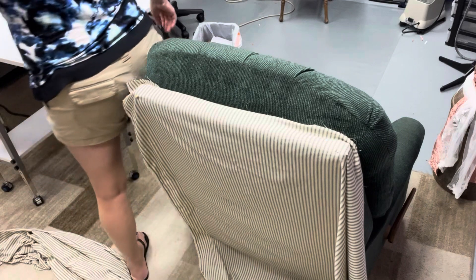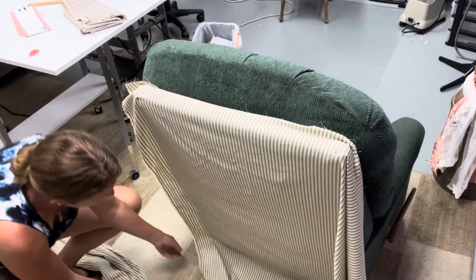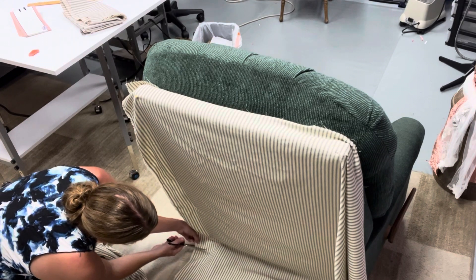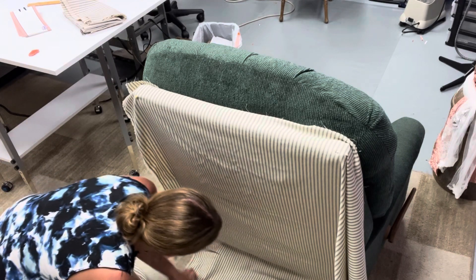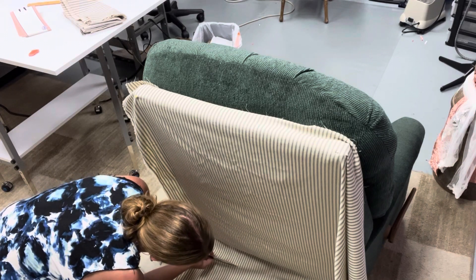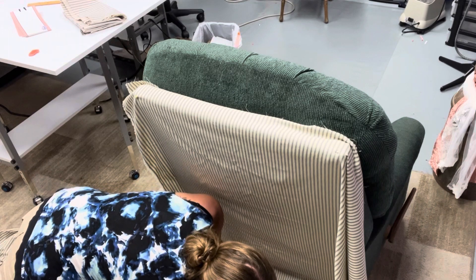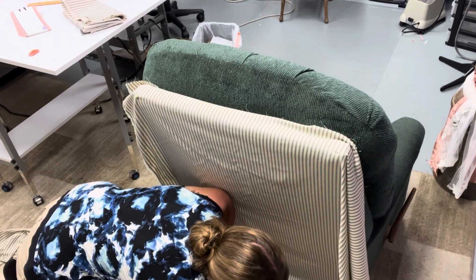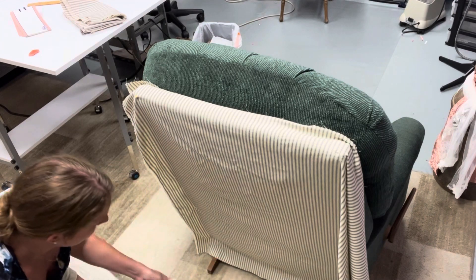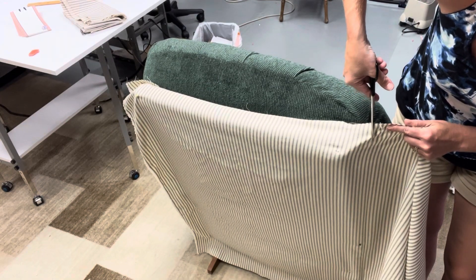So I'm just going to grab a pair of scissors and, leaving enough allowance, I'm going to cut across here and come up here.